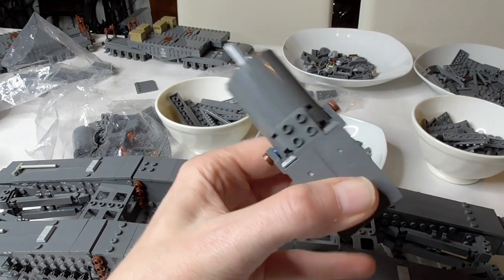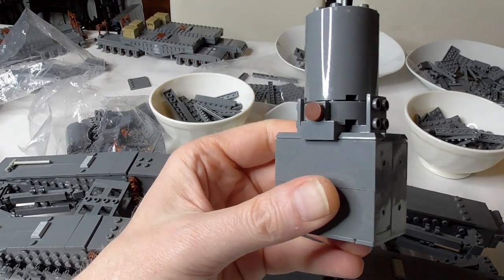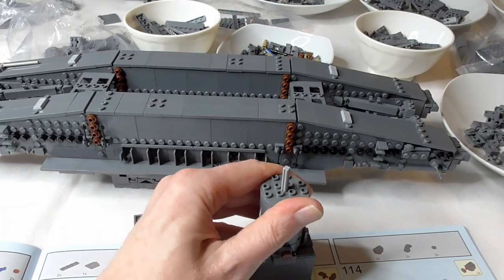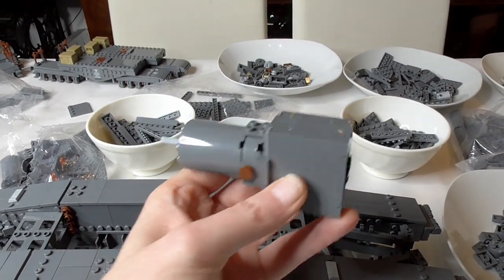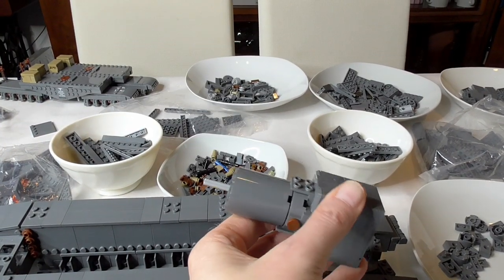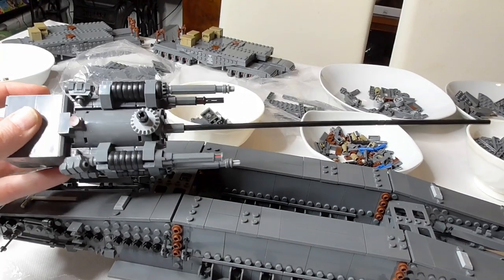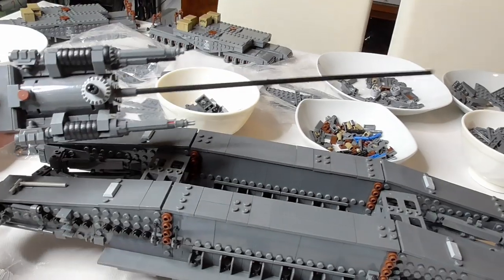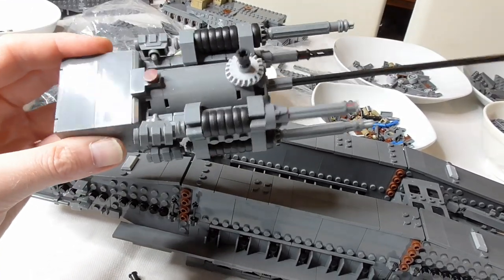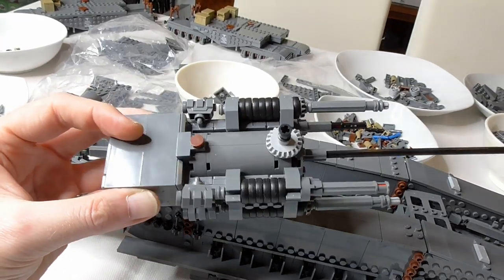We begin to assemble the cannon. These are four 6x2x2 bricks and they have metal inside - they are really, really heavy. You can hear it, it's really loud. They are used to counterbalance the long cannon in weight. So far I assembled the gun barrel - it's nicely made with a very long axle, tires for shock absorbers of the big cannon, and the high-weight metal stones.